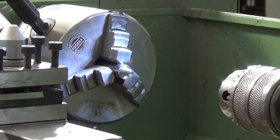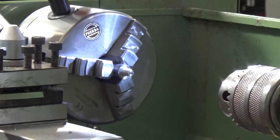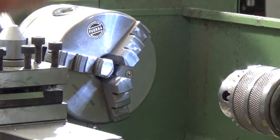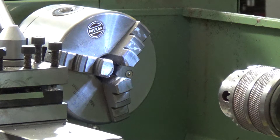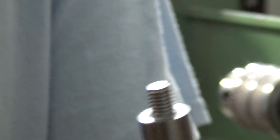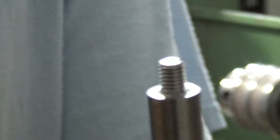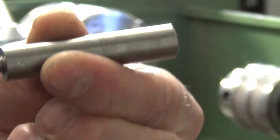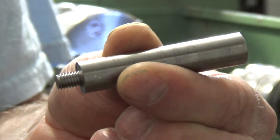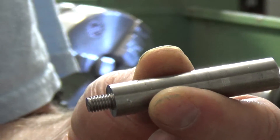Right, so now that's done, let's take it out of the chuck and hopefully — yep — what we should have is a very nice 6mm thread on the end of our handle. Now, I don't actually know if this piece is going to be long enough. This is all I've got left — a 300mm length of bar to make these handles — and I've obviously used most of it on the other handles, but hopefully this will be long enough.